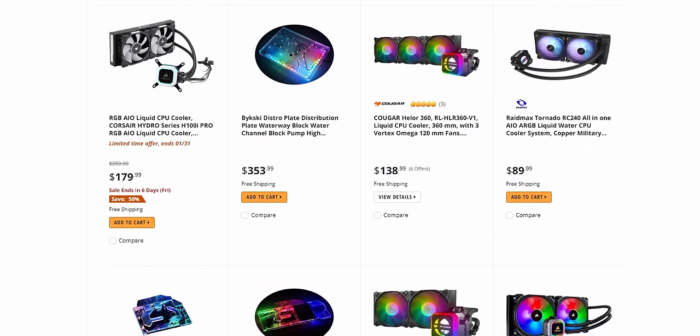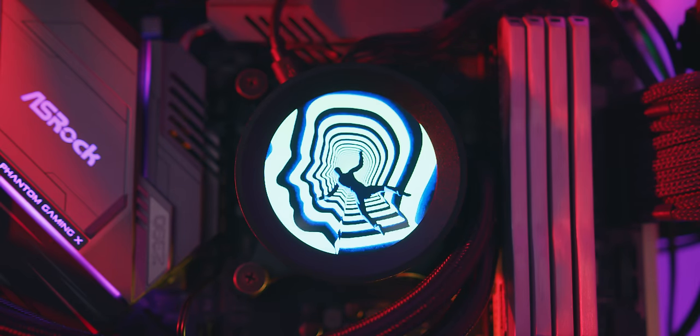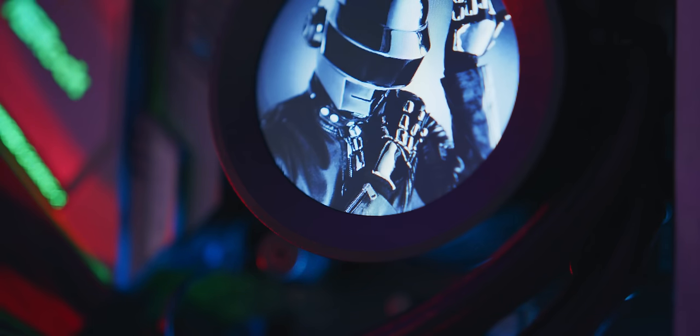Taking a step back and seeing other companies just iterating on several different styles of RGB illumination — two layers, then three, then four, now addressable — it's really refreshing to see something with a different level of personalization. I do see both the new X and Z series being very popular, and I expect to see them in builds very soon. If you're interested in the new Kraken coolers, you can find them linked in the description. Thanks for watching and I'll see you in the next one.